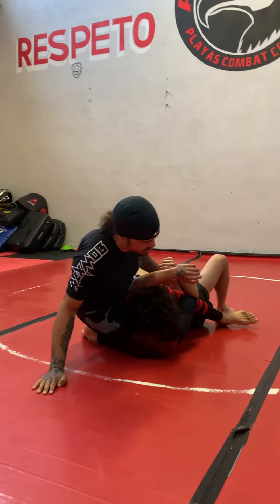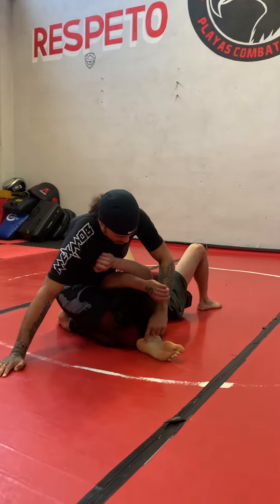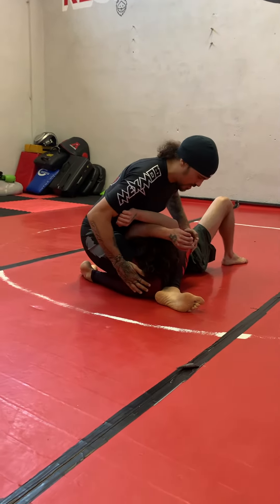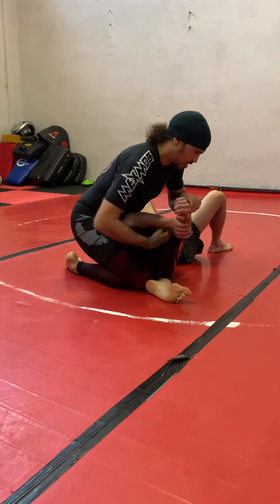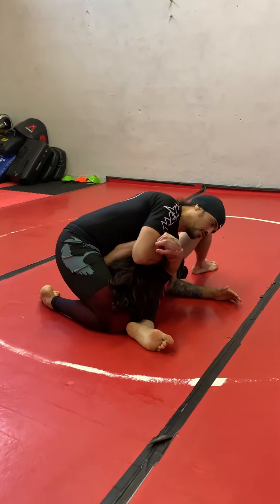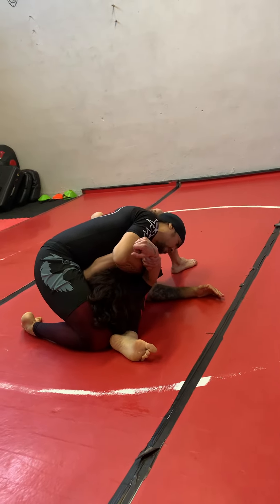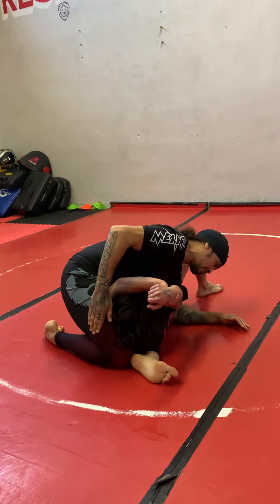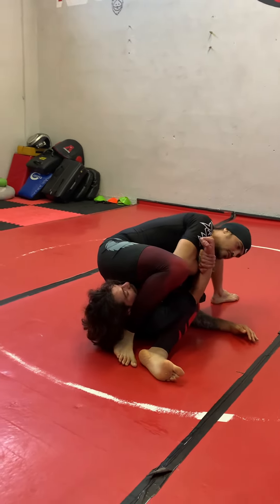I'm going to transfer all my weight to the right, extend my right leg, bring it around the corner, and connect my heel to my knee. Right here I have a nice pinch sitting on top of his chest. Now I'm going to get control of his wrist, get my elbow to the ground — I'm right by his hip — and place my ear on his thigh. That's going to get all the weight off my right leg so that I can easily pass it over to the other side of his head.